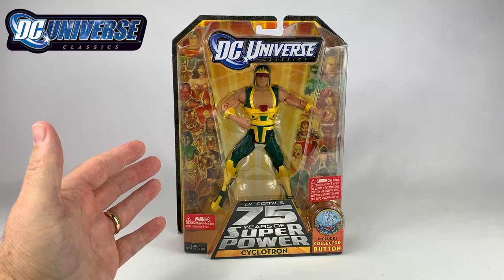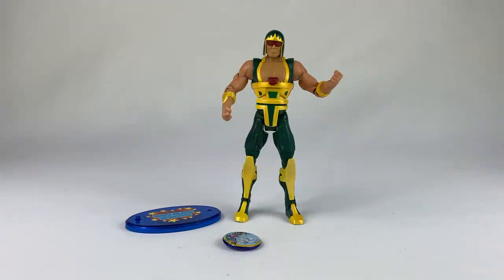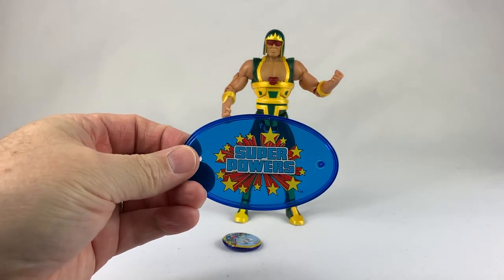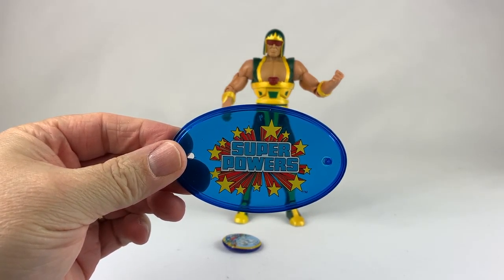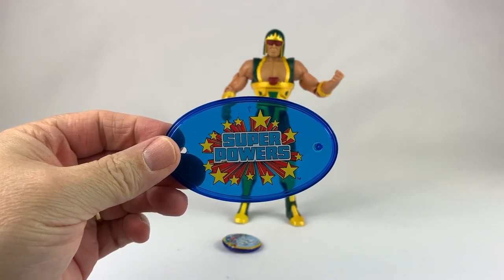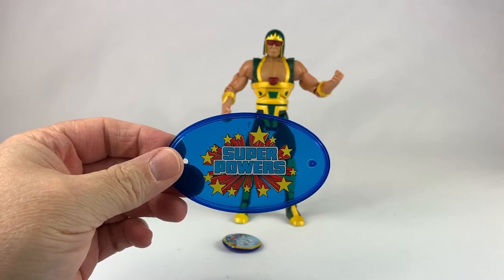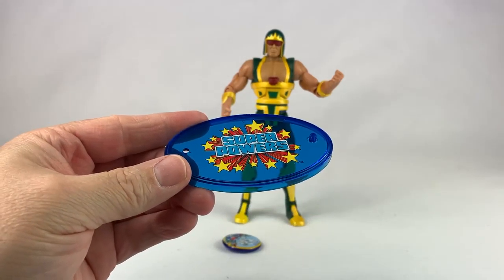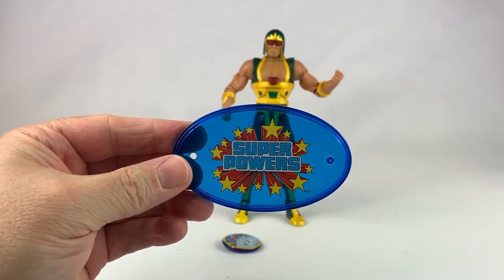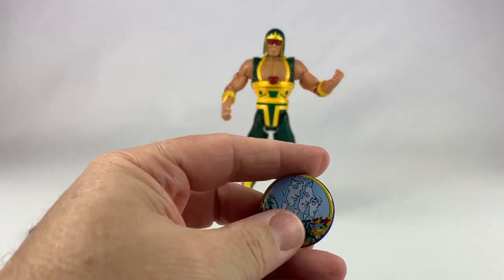Wait, is it going to be blasphemy to break open a DC Universe Classics figure in a box? Ah, who cares? We're going to do it anyway. Okay, so now we have the figure out of the box. Since he didn't come with a Collect and Connect piece, he comes with this cool Super Powers base. I can't argue with the fact that this is really, really cool, even if I didn't get a Trigon piece, because just the Super Powers logo on this blue base — awesome. So you can't really complain. There is the stand.